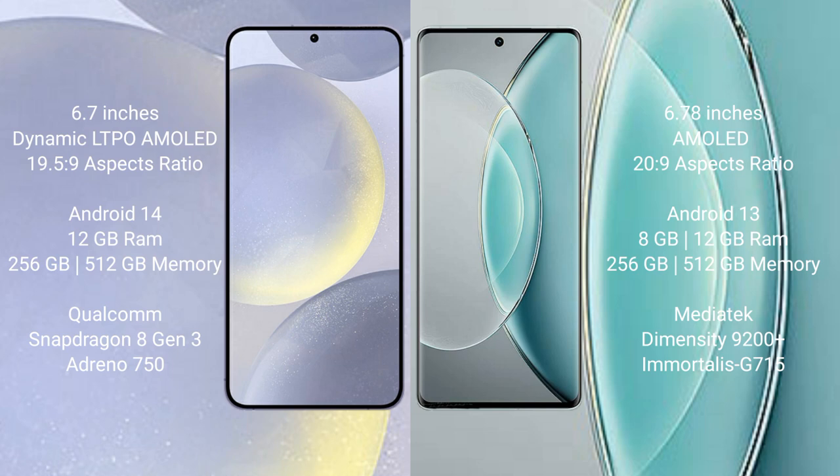The Samsung Galaxy S24 Plus runs on Android 14, while the Vivo X90s runs on Android 13. The Samsung Galaxy S24 Plus comes with 12GB RAM and 256GB or 512GB internal storage, powered by the Qualcomm Snapdragon 8 Gen 3 processor with Adreno 750 GPU.